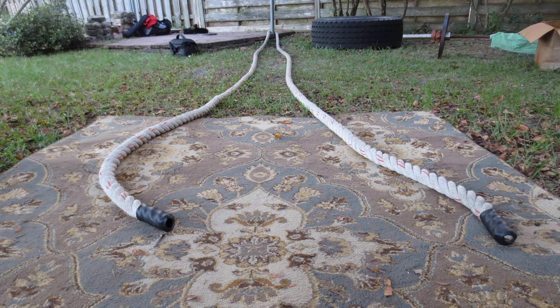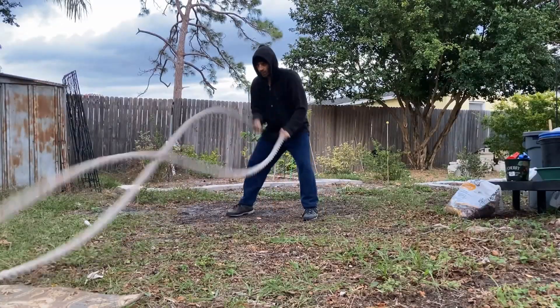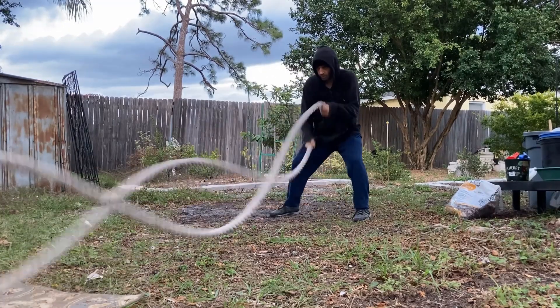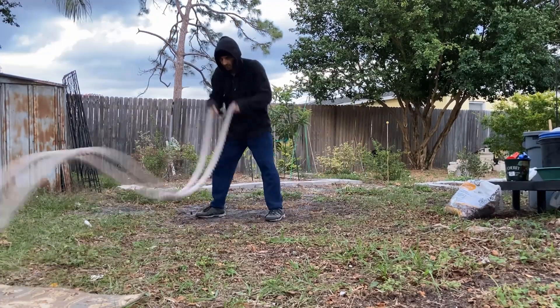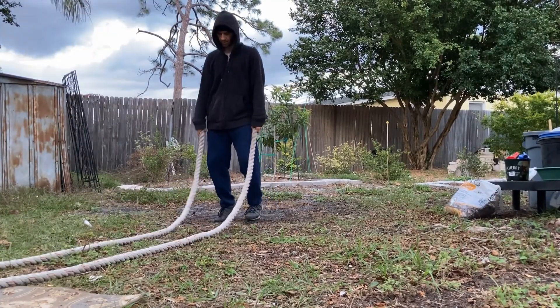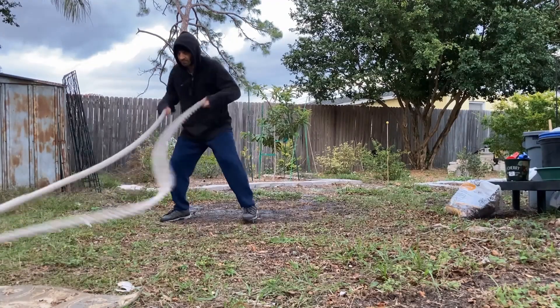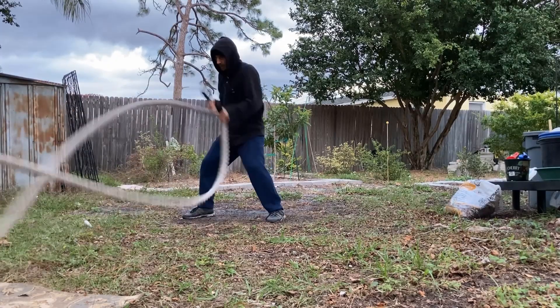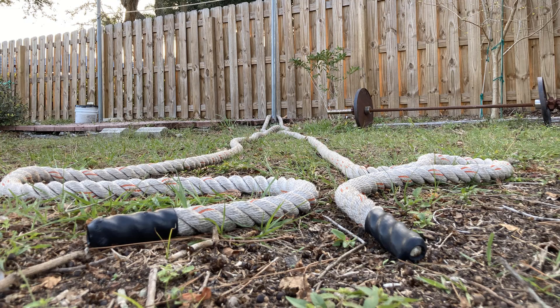Then we have battling ropes. Battling ropes are used for anaerobic conditioning and endurance. You can't half-ass battling ropes — you have to really snap them down to get a good wave arc, working your explosiveness for a sustained period. It's almost like punching non-stop. I enjoy using them periodically for cardio. The rope I own is 40 feet and 1.5-inch diameter — I wouldn't get anything smaller in length or grip size.